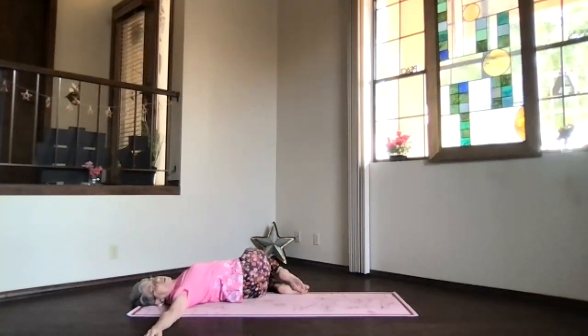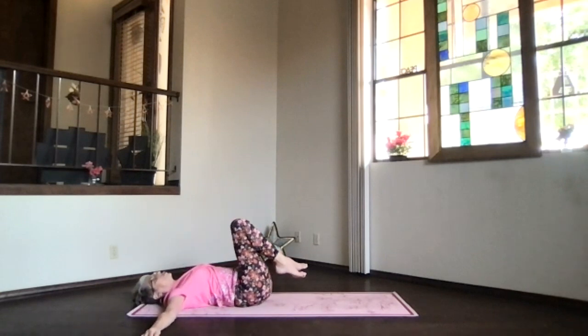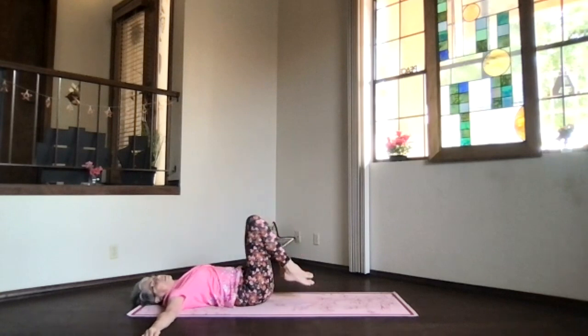Bring your knees over to one side as you turn your head toward the opposite side for the twist — go only as far as you want, feet to the floor, knees all the way down, or put a pillow under the knees if needed. Be gentle in the low back. Turn your head for a neck twist, or keep shoulders down for a middle back twist. If you love the lower back twist, bring your knees in the direction of your elbow. Then hips toward your heels, rolling onto your back, straighten things out, and bring your feet to the floor.